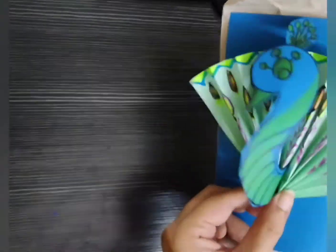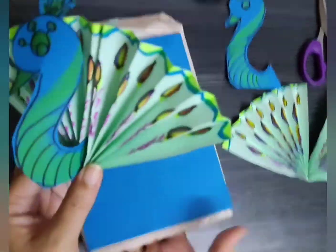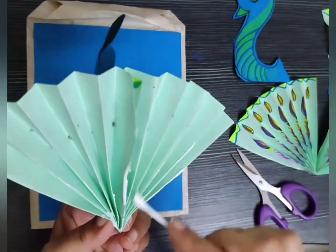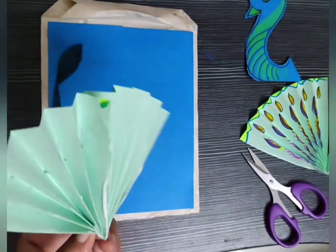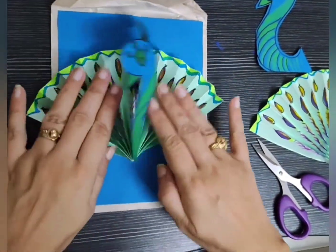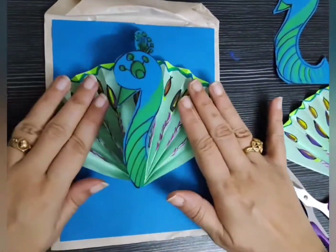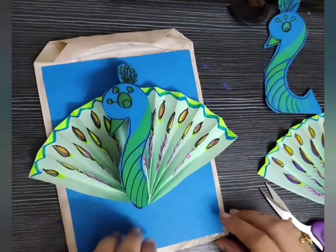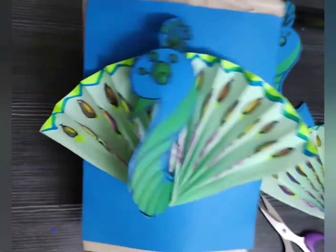Peacocks can live in dry and hot deserts and even survive in frigid climates. In territories where there is a lot of fresh water, they are found in woodland and bushes. So children, our peacock puppet is ready.